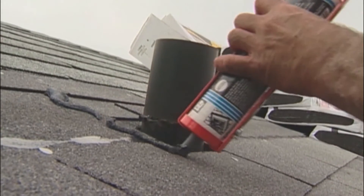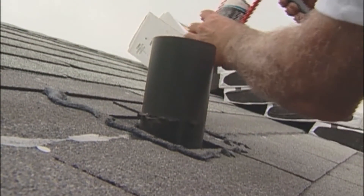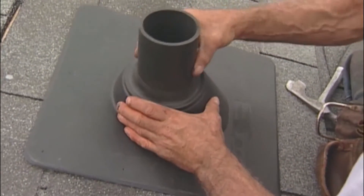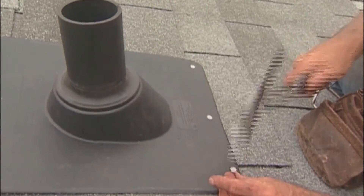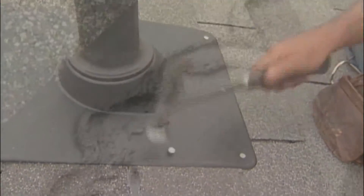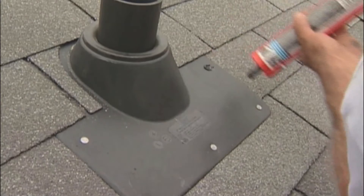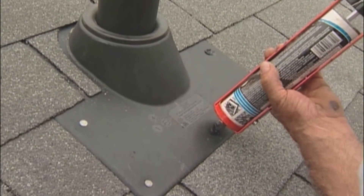For pipe flashings around soil stacks, shingle up to the bottom of the stack. Apply plastic cement around the edges and then slide the new flashing over the soil pipe and into place. Nails used to secure flashings to the roof should be used sparingly, not driven close to the pipe and where recommended by the manufacturer. Continue shingling, cutting to fit around the stack. Each cut shingle should be laid in a bead of cement. A dab of plastic cement over the exposed nails is recommended to avoid leakage.